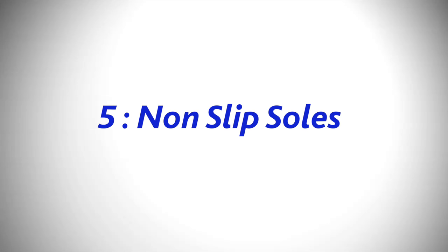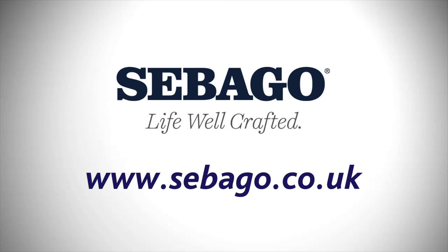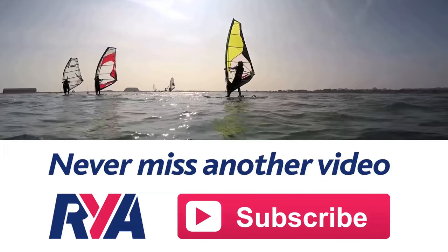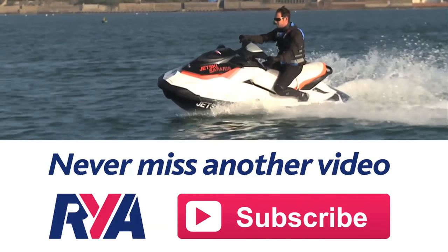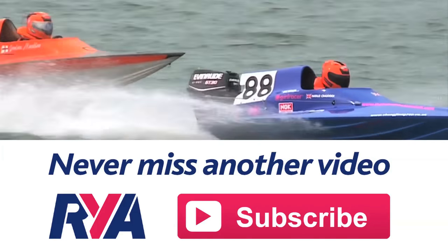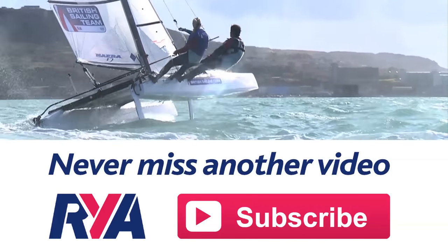Tip five: non-slip soles. When buying a deck shoe I would look for a non-slip sole. In any situation where you're wearing the shoes — whether on the deck of a boat or in a city centre on a rainy day — you're going to need that stability. It's a massive selling point and something you really need.